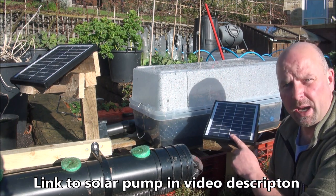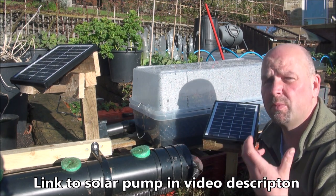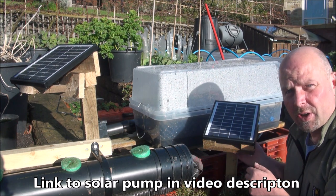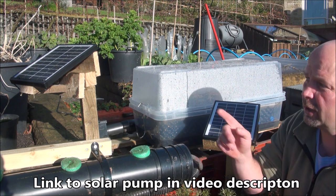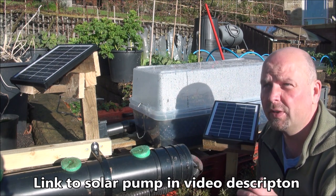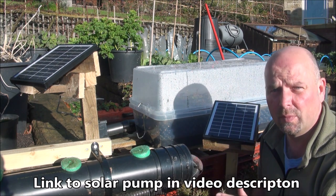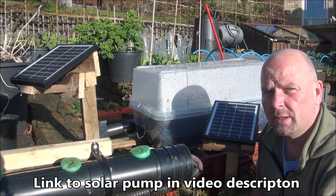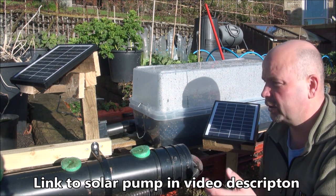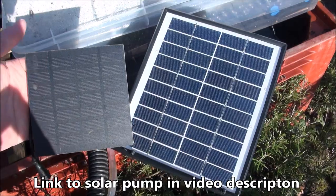With a bigger panel — I think this is a 10 watt panel — and with a more reliable pump which pumps more water, and with the battery backup retained underneath this panel, I can run these systems a lot longer. Even on rainy days it doesn't really matter; as long as it's light this system will run and it'll also charge the battery. It's a very good system and it's currently on offer, which is why I've rushed this video out before I've really got any substantial plants in here.